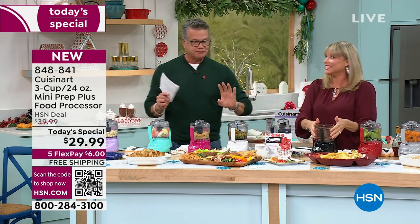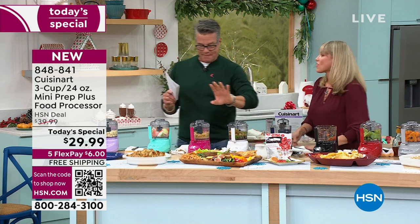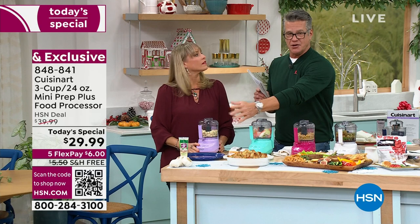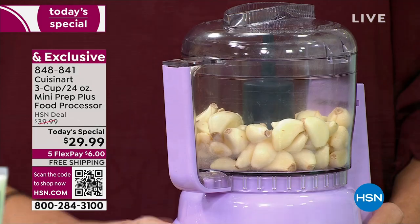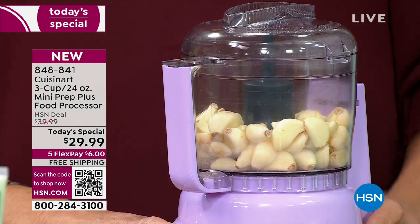We are already in a big hold from the previous show, so the quickest way to order today's special is to take your camera out on your phone and hold it in front of that little box — you'll be good to go. Let's get into everything this food processor can do.